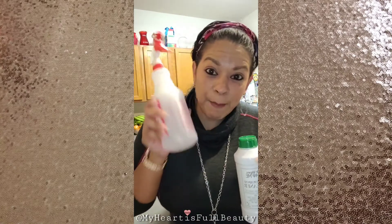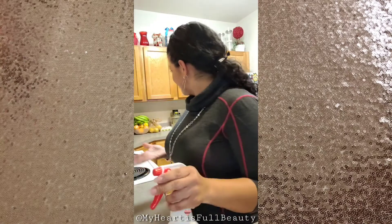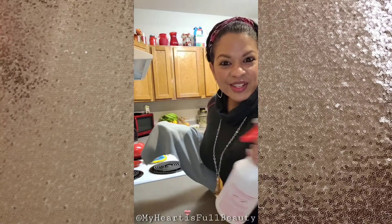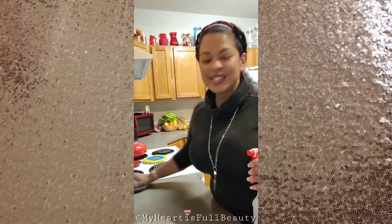$10 gets you 208 bottles and I clean my whole house with it. If you have any questions or would like to try it, let me know — I'm putting in an order on the 15th and I'll get your order in too. All you do is spray it and wipe, and it smells amazing. I could clean my counters for you right now and they would smell so good.